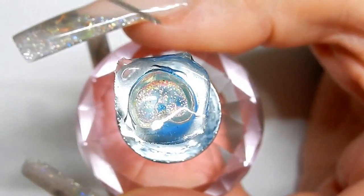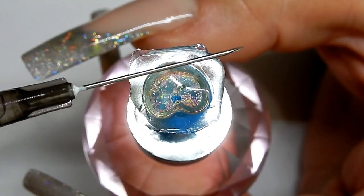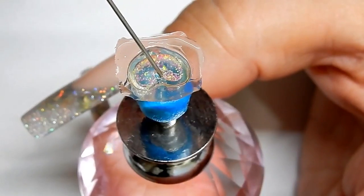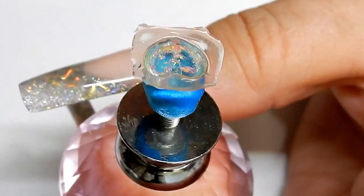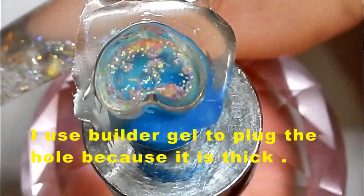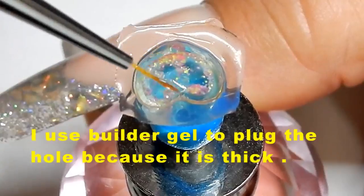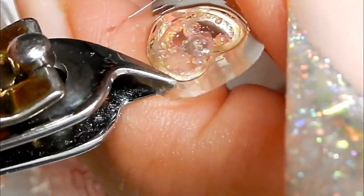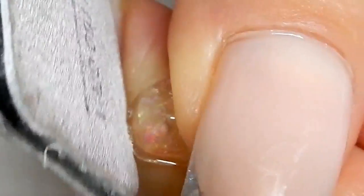I've flipped it over and before trimming the excess I'm going to fill it. I'm using water in a syringe — you can buy those at a drugstore for anywhere from about 15 cents to a quarter depending on the size. To plug the hole, I'm using regular builder gel. Plug that hole, cure it, clean it a little bit, then trim and file the excess. You can carefully file away any jagged little edges.